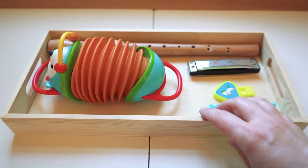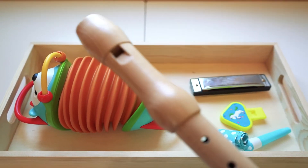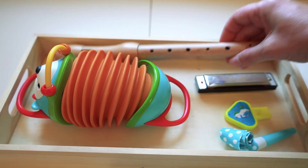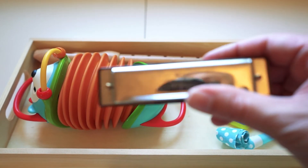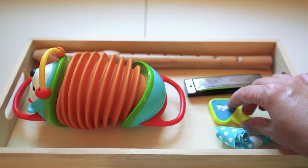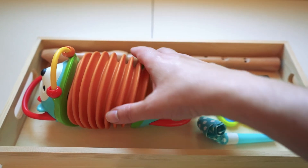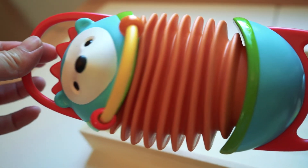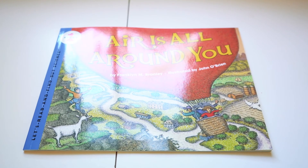The next tray is to explore different wind instruments. Here we have a harmonica, a recorder, a whistle, a birthday blower, and a hedgehog accordion that we received as a gift. All of those use air, so it's just a fun way to explore the idea of air through instruments.